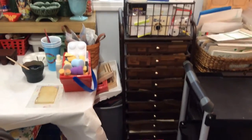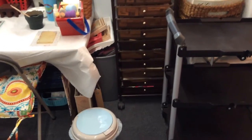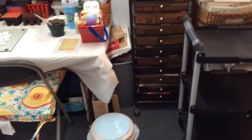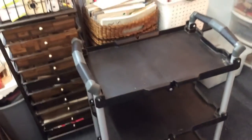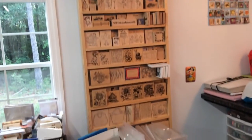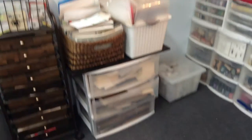That trash can has things for a jelly plate to make impressions, and my jelly plates are under there too. This brown rack I don't really like in front of my window — it doesn't have another place right now, but what's in it has nowhere else to go. This rolling cart is going to have a TV on it one day. Here's my rack with wooden stamps on it.